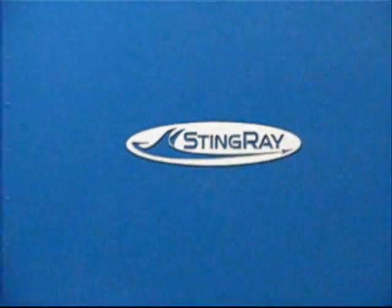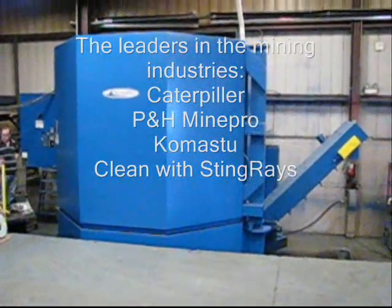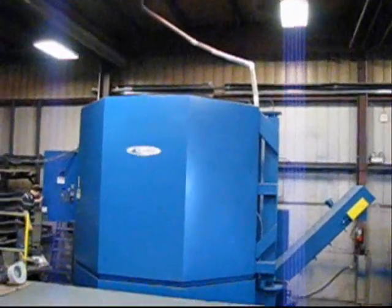Ding Ray parts washers developed some of the largest parts washers in the world for the mining industry, serving clients such as Caterpillar, T&H MinePro, and other large mining equipment repair facilities.